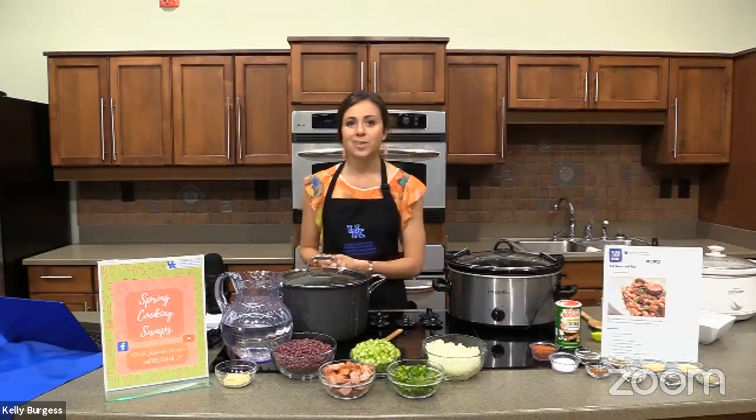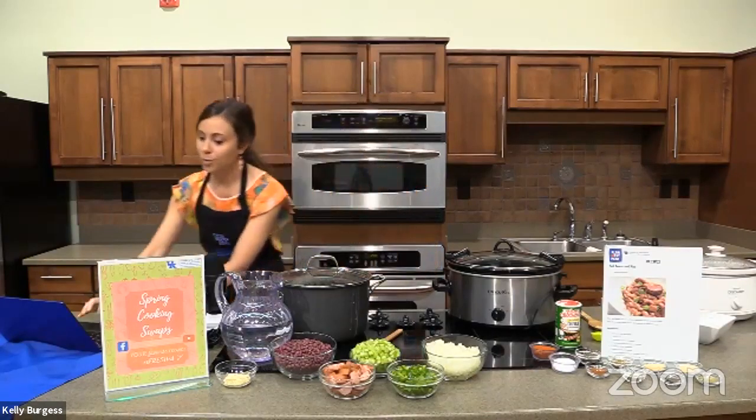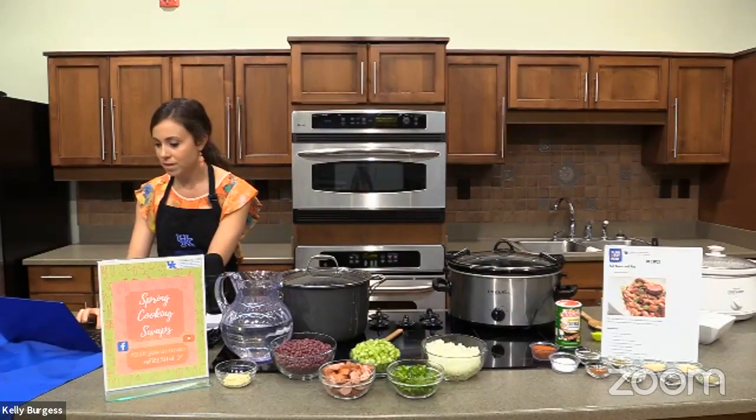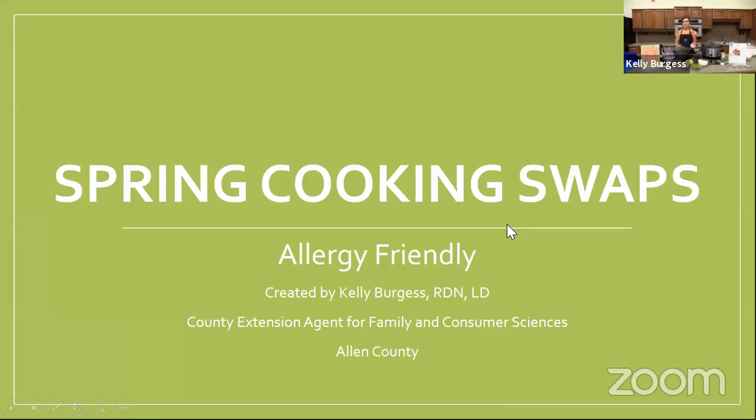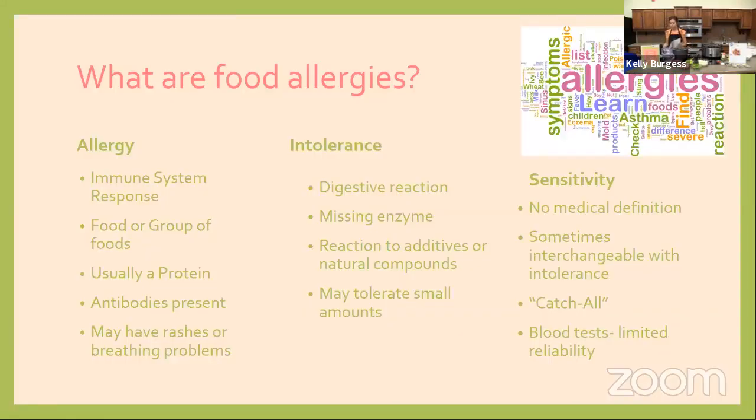Let me share my screen and go through some information on food allergies. So allergies can be a bit of a hot topic or buzzword, and you might hear it phrased in a few different ways — you might hear about an allergy, an intolerance, or a sensitivity. These are really three different things that I wanted to break down to provide a little more clarity.